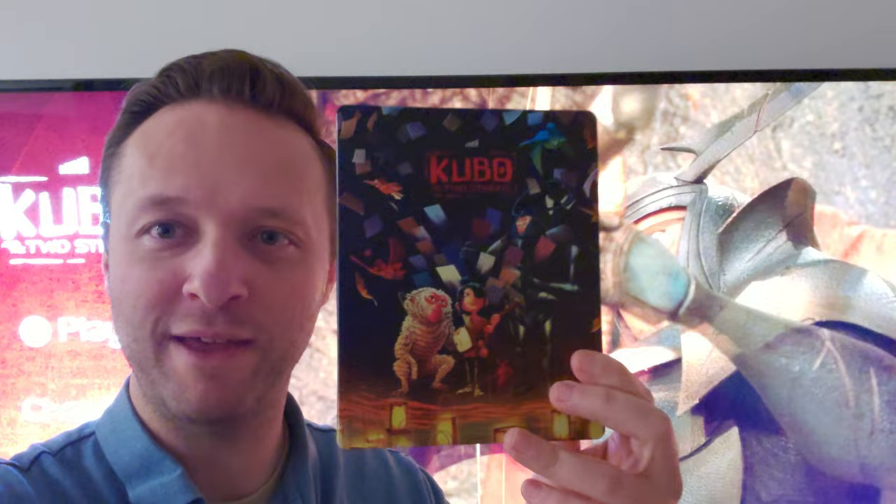If you must blink, do it now. Kubo and the Two Strings 4K Blu-ray Review.